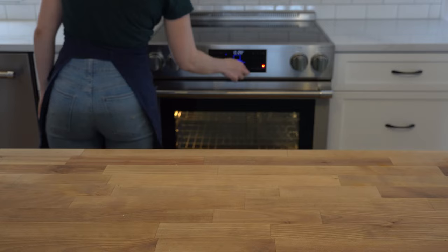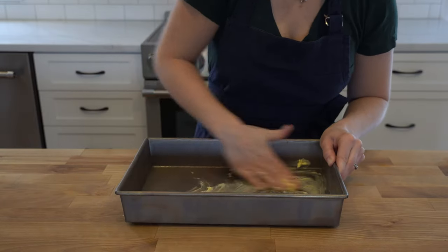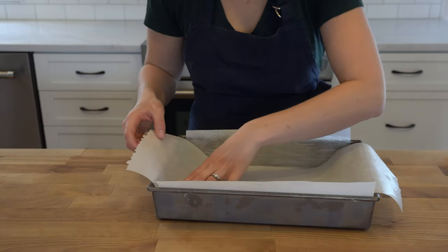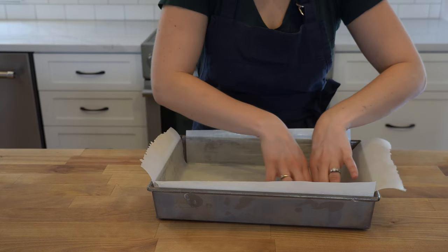For both recipes, begin by preheating your oven to 350 degrees and greasing a 13 by 9 pan with butter and parchment paper. Butter the parchment paper before placing it in the pan — if you wait until after, it's going to be much harder to get an even coating of butter on the paper.